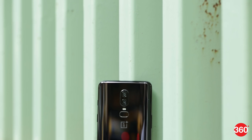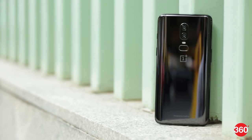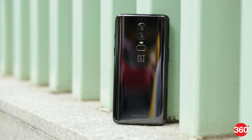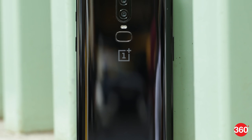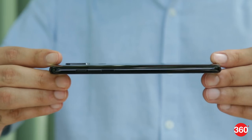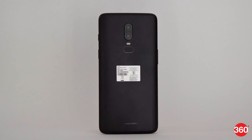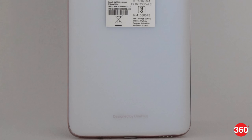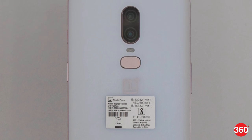The OnePlus 6 has a brand new design — three brand new designs, in fact. There's glass on the back now, but each color option has a different texture and finish. Mirror Black is the most conventional, with a highly glossy reflective surface that looks great but picks up a lot of fingerprints and smudges. Then there's Midnight Black, which has a matte finish that feels a lot like metal, and Silk White, which has a softer matte texture but also a rose-gold frame.